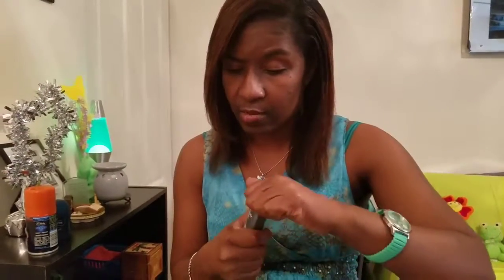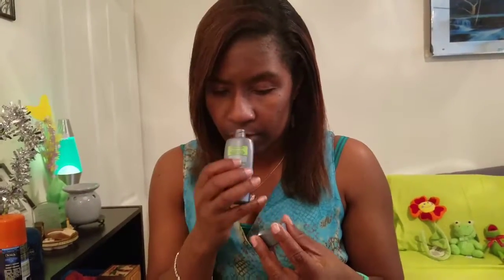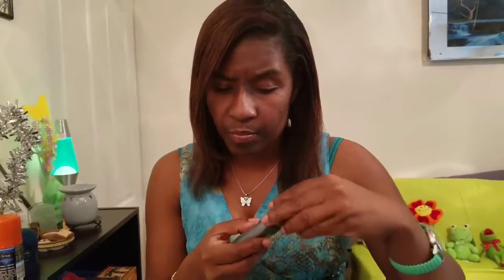I want to see if I can open this — I love the smell of a lot of men's products. Oh, it does! It smells fresh but with like a dominant scent — it's like a hint of cologne, but the main thing you smell is a really fresh scent.